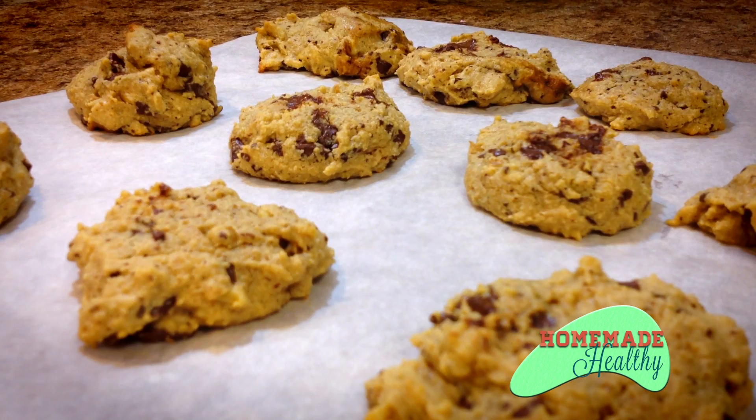Hi, welcome to Homemade Healthy. My name is Lisa. Today we're going to be making chocolate chip cookies with almond flour and we're also going to add some walnuts. It's going to be amazing.